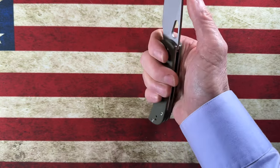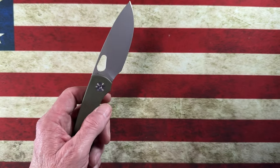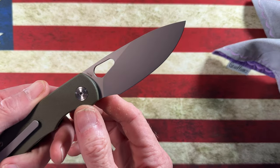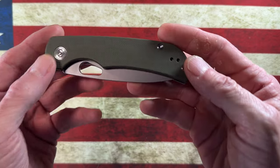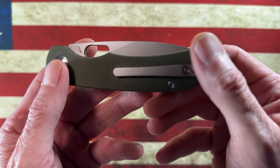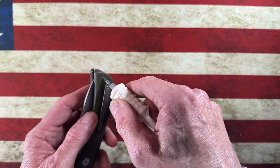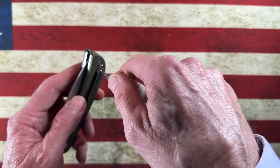The ergos — whether I hold it back here or up by the finger choil — are banging. It's in 14C28N steel, so we've got good blade steel. The G10 reminds me of Spyderco G10; the texturing is very fine and very clean.